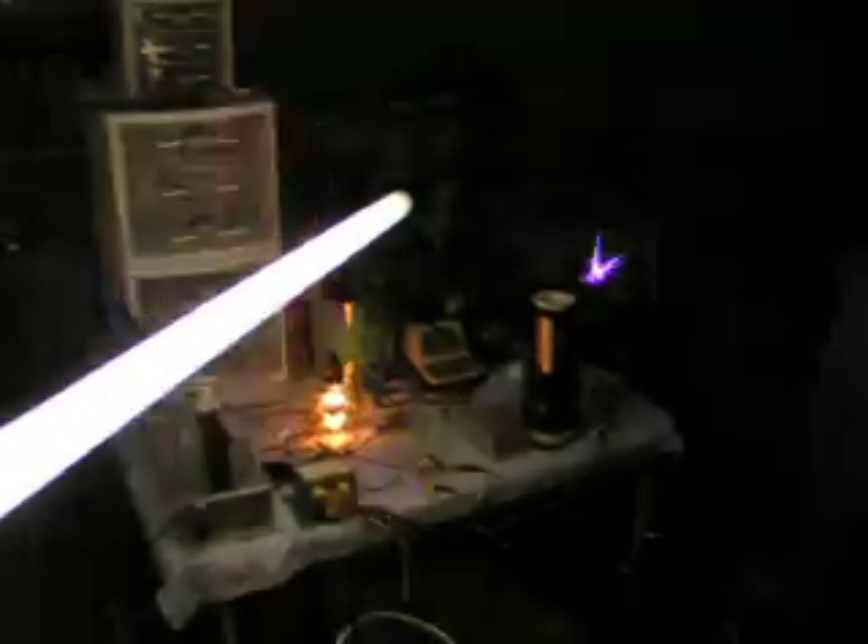Here's a fluorescent light that's about three feet long. Put it next to it and it lights from darn far away, and it lights pretty bright.